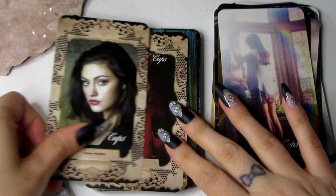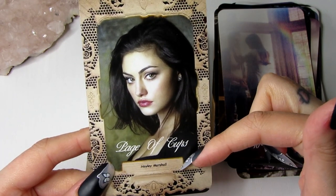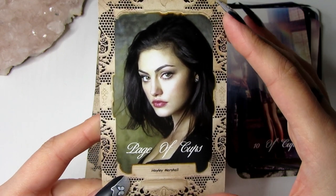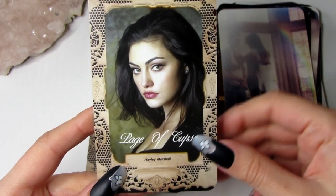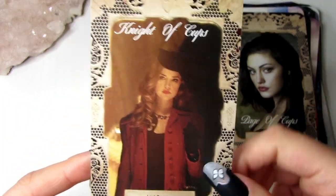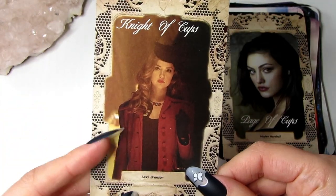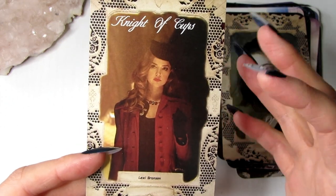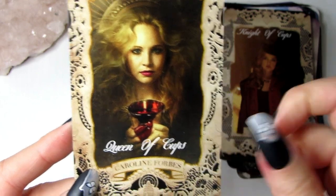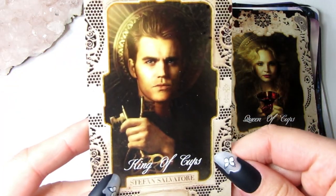For the court cards I stuck with the imagery of vintage lace detail. For the Page of Cups I have Hayley — I had to crop and edit this one quite a bit. Then we have the Knight of Cups, which is Lexi Brunson. She was a really iconic character who didn't have a big part in Vampire Diaries, but I really loved her so I wanted to use her in this deck. The Queen of Cups is Caroline — she's holding a cup of blood. And obviously we have Stefan as the King of Cups because he goes with Caroline.